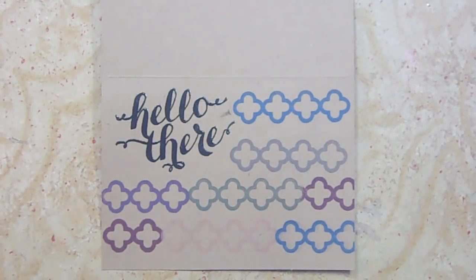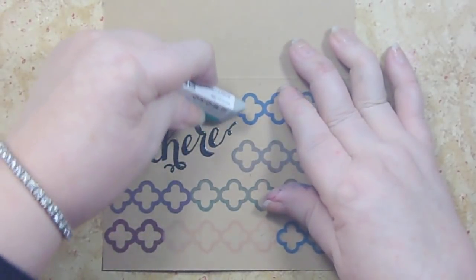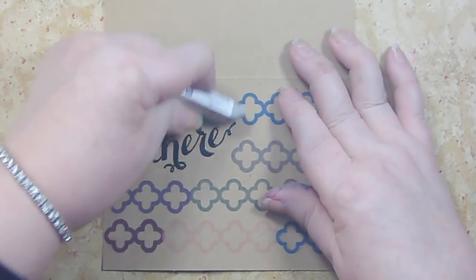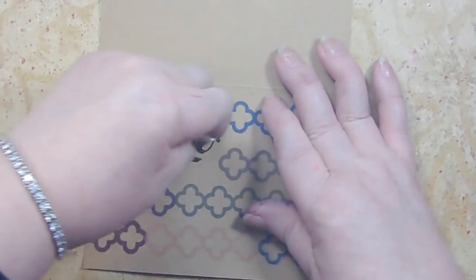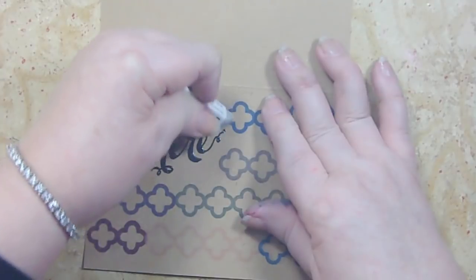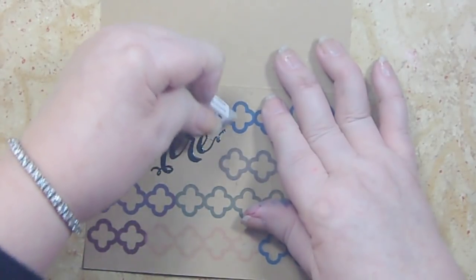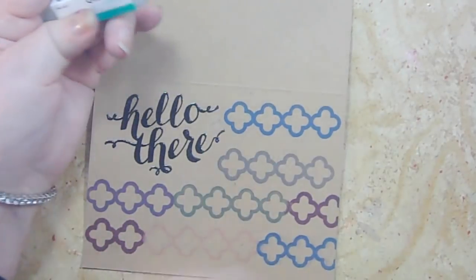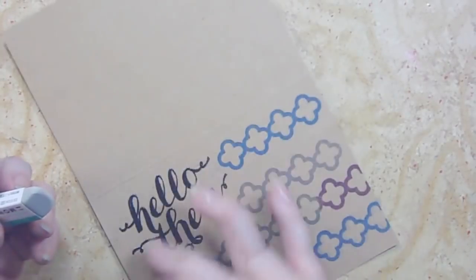First things first — let's get our little black mark off. I'm going to use this Mono eraser to do that, and you're just going to go over the area gently — you don't want to rip your paper. The goal here is just to try and clean off as much of it as possible.